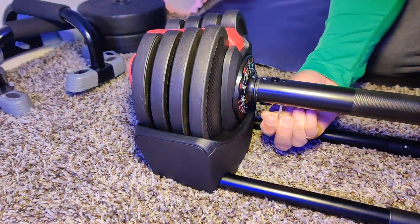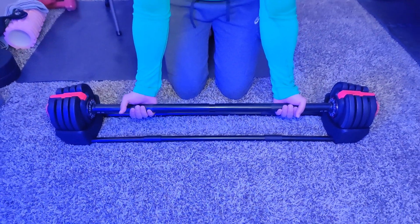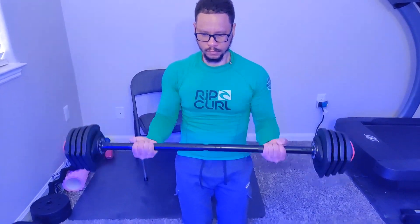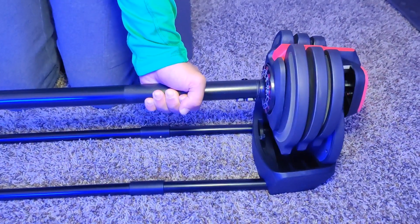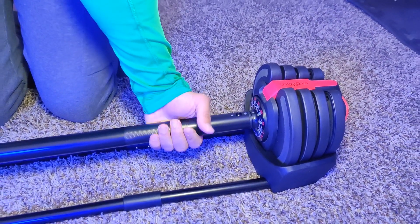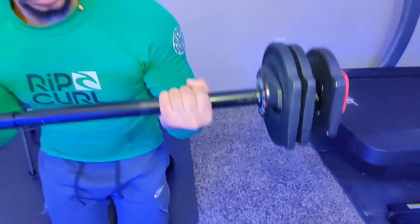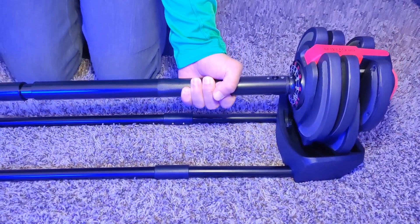As you can see, it is quite easy to convert from a dumbbell into a barbell into a kettlebell — we have all three all in one. Each of them are adjustable: once you turn your hand, you can adjust the specific weight. So it's very customizable, easy to use, and convenient to have depending on your workout day.